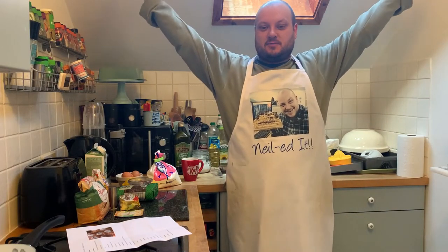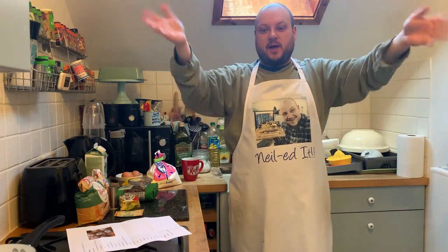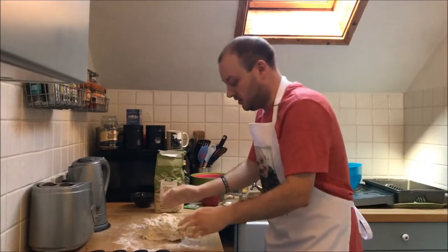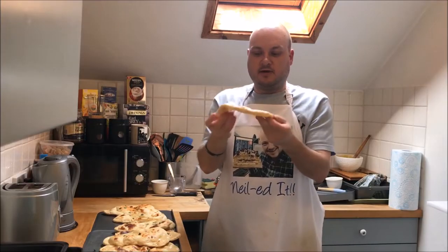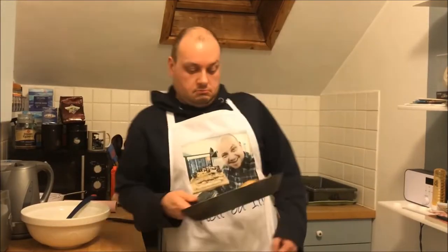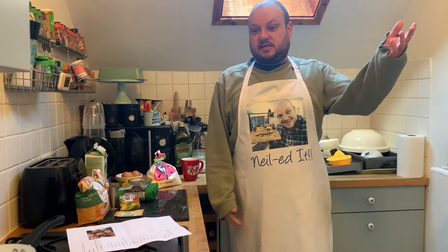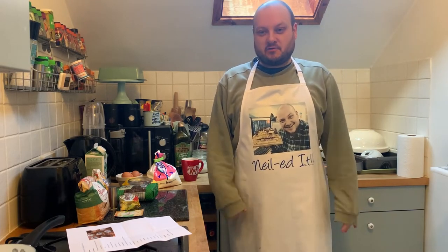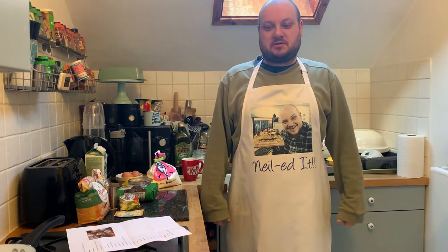Hello and welcome to the final Neal Bakes with the Bake Off for this year. This series has now finished and Giuseppe won this year. Congratulations to Neal. Well done.